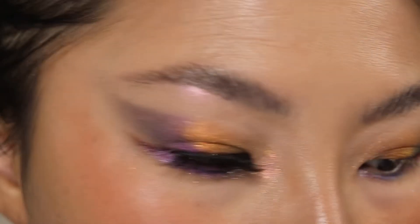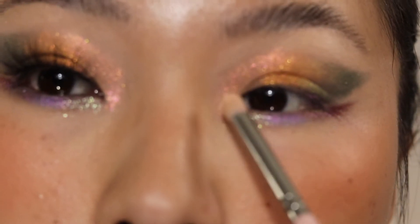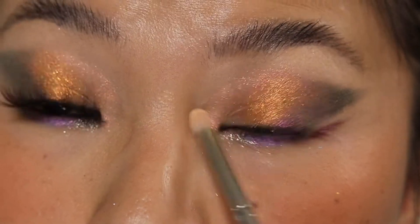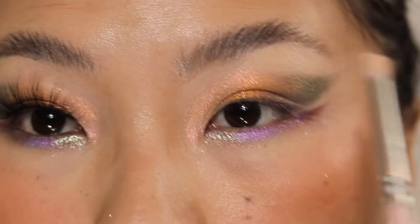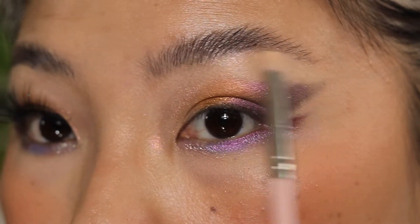For that final touch, I'm taking the shade Morganite and packing that on the inner corner just to make it pop, just to make it a little more intense. And I'm taking a little bit of that Morganite shade and popping it on the brow bone.